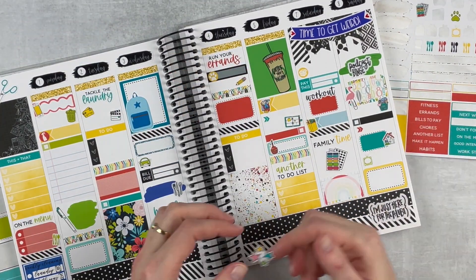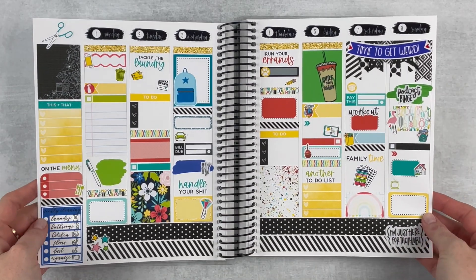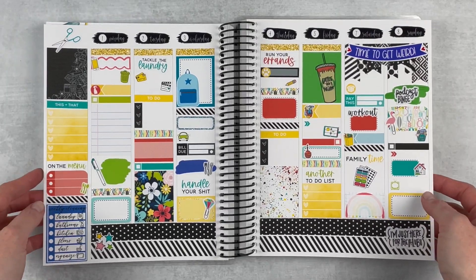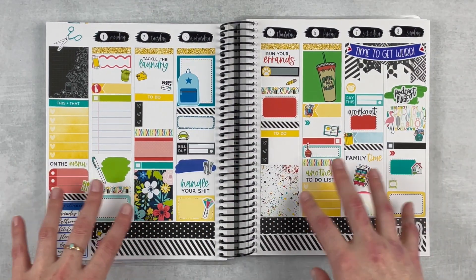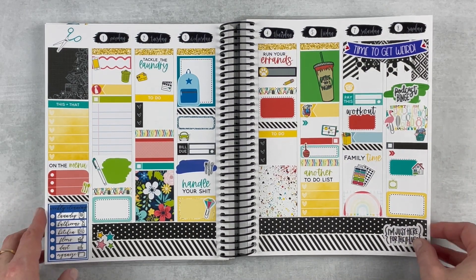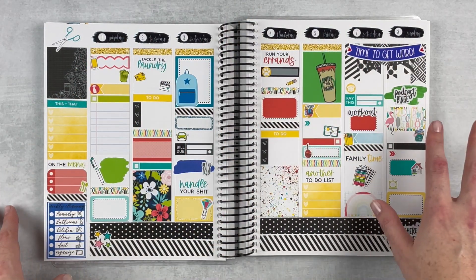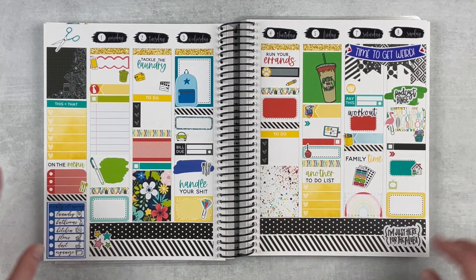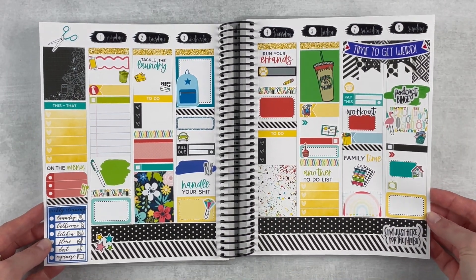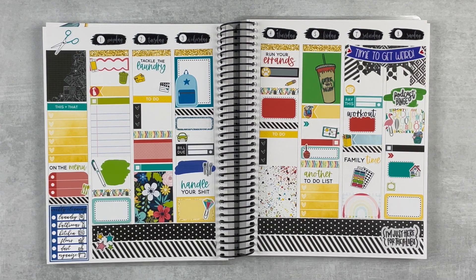That was so much fun to put together! I left it blank so you can get the idea of what you can do with leftovers — I didn't feel like making up fake plans. This is a before-the-pen spread, which I don't think I've done on my channel before. It all kind of meshes together because I made conscious decisions to spread out certain elements, like the striped washi and the little washi strips. I hope you loved it too — if you did, give it a thumbs up, subscribe if you're not already, and hit the notification bell. See you next time!